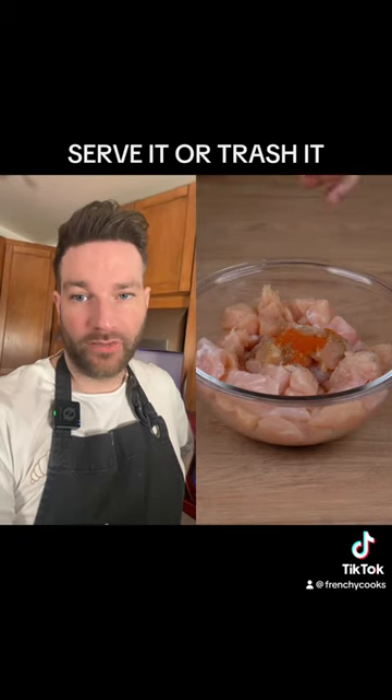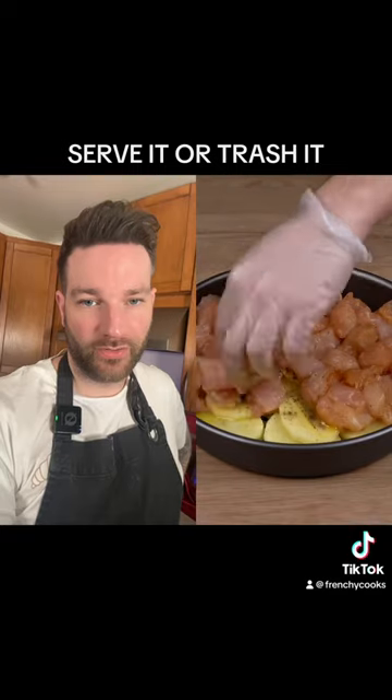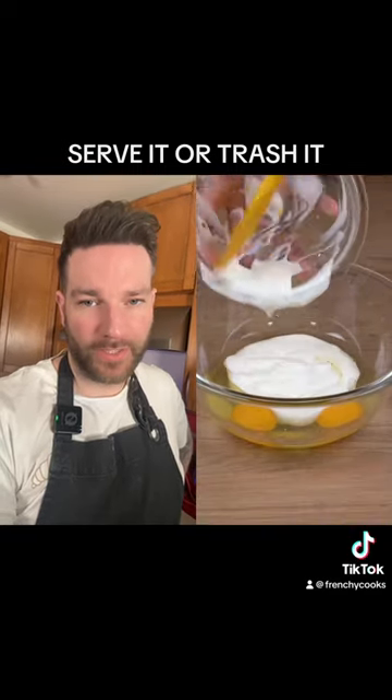Cue some chicken breast, because we love our chicken breast — it's dry and flavorless. Add a bit of paprika or some other spices, and top it up into our pie plate.